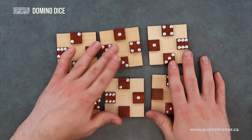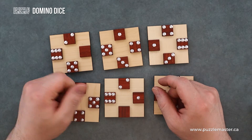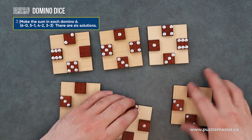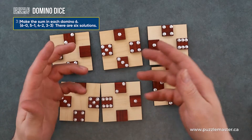The next solution they ask for is the same thing, but with all the dominoes equaling six. So of course, three and three equals six. So you do that.